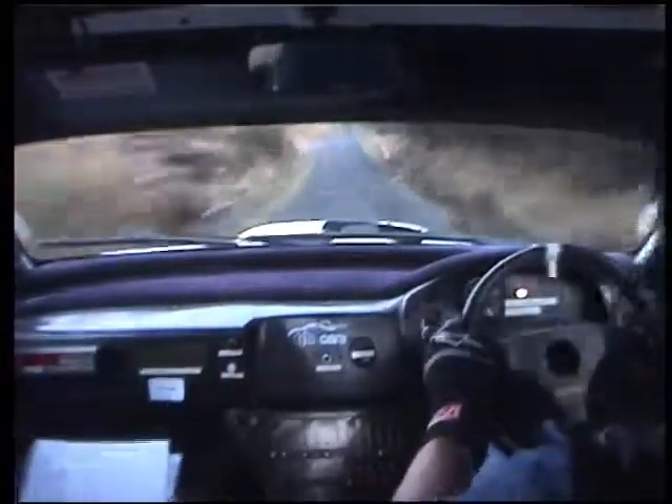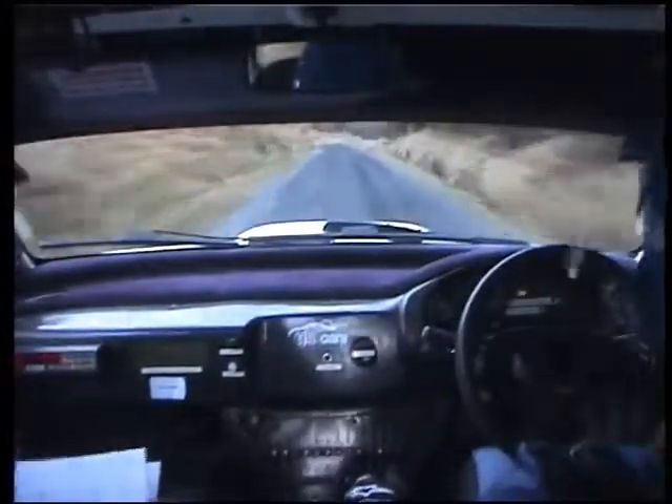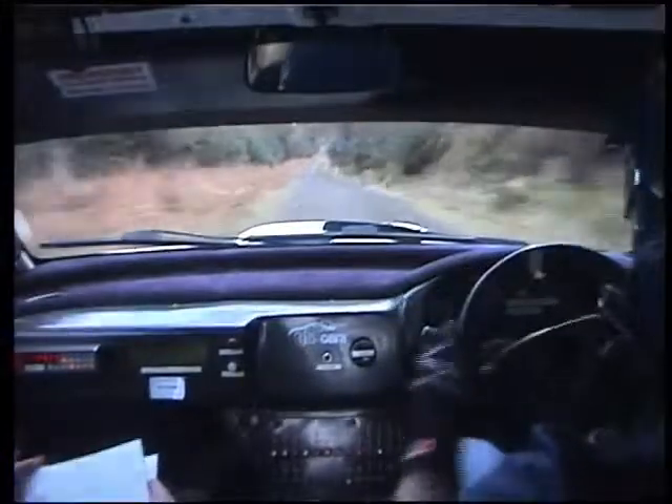Turn, 6 right, go on, you're okay. 6 right, quick enough. Nice and tidy now, settle, 100. Go on at that, flat, 1 right past the junction, 170.